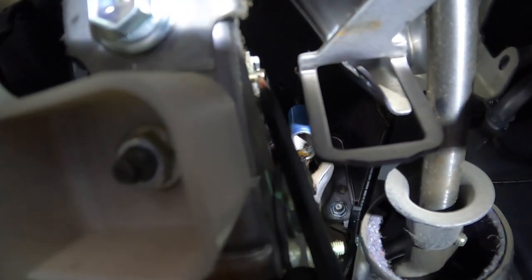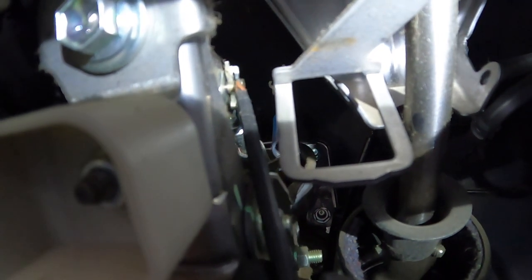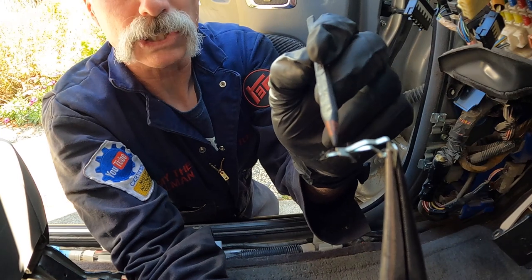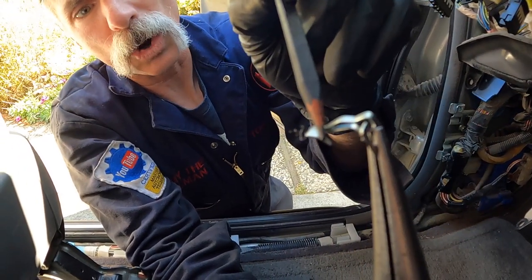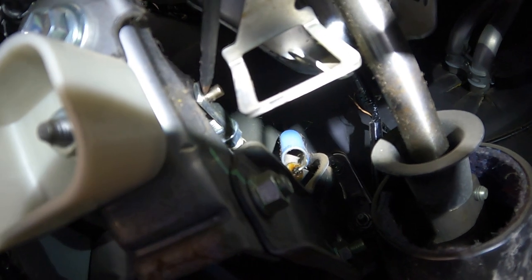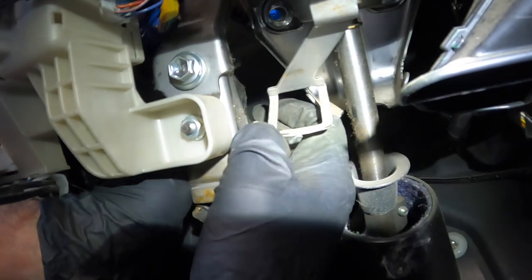Underneath the dash on the right side of the brake pedal, I can see the clevis pin — it's a unique-looking one, a little different than ones I've seen on other rigs. Using straight needle-nose pliers and a screwdriver to push the end of the clip over the top of the rod so it can slide out. I was pushing this end of the clip away from me to slide it over the rod, then I was able to pull it free. With the clip out of the way, I slide the pin out from the passenger side toward the driver's side — that frees the plunger of the hydraulic brake booster from the brake pedal.